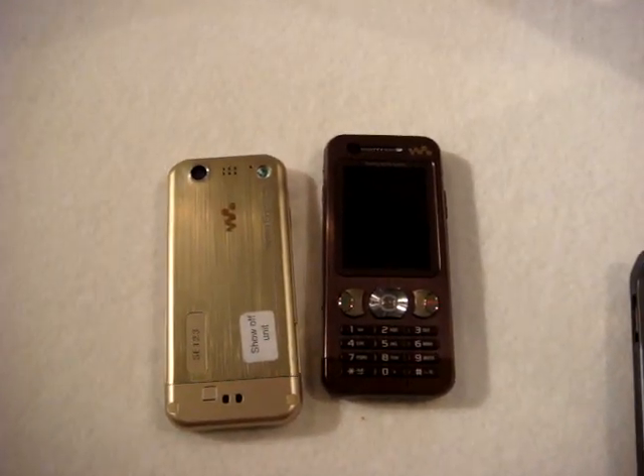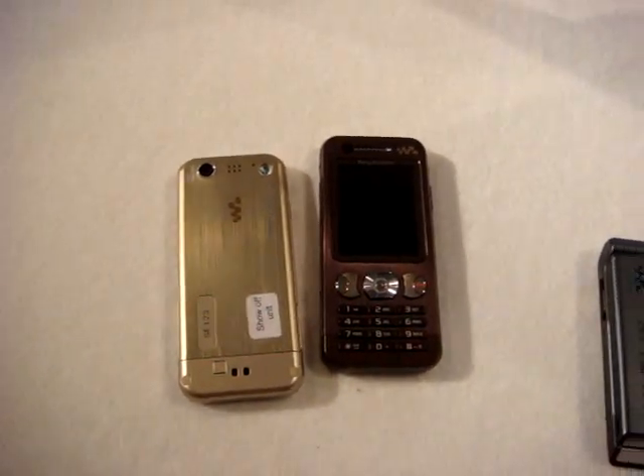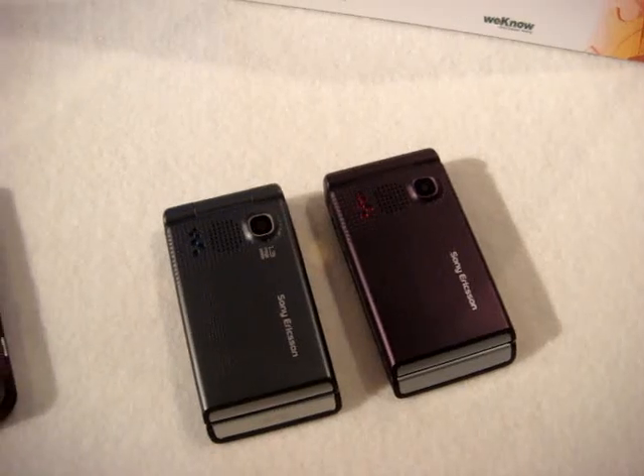For Cellulare Magazine dot-it, I'm Emilio Vignapiano, with the latest W890 and W380. Thank you.